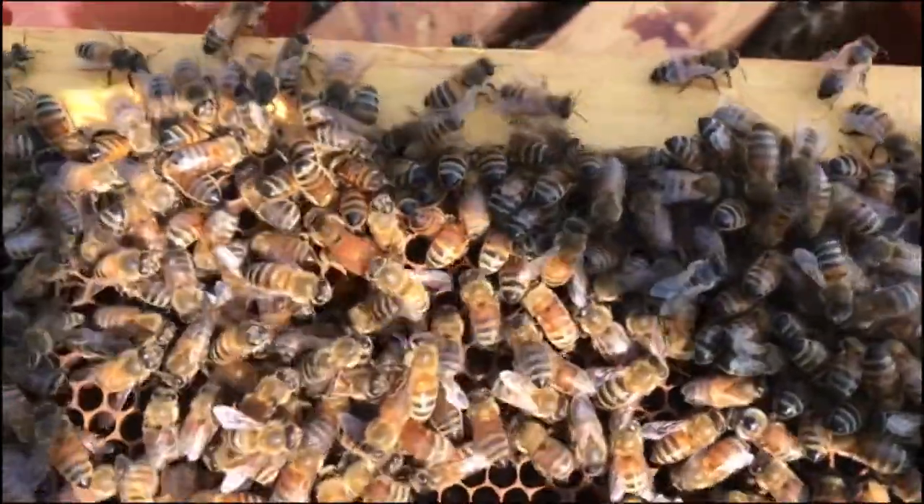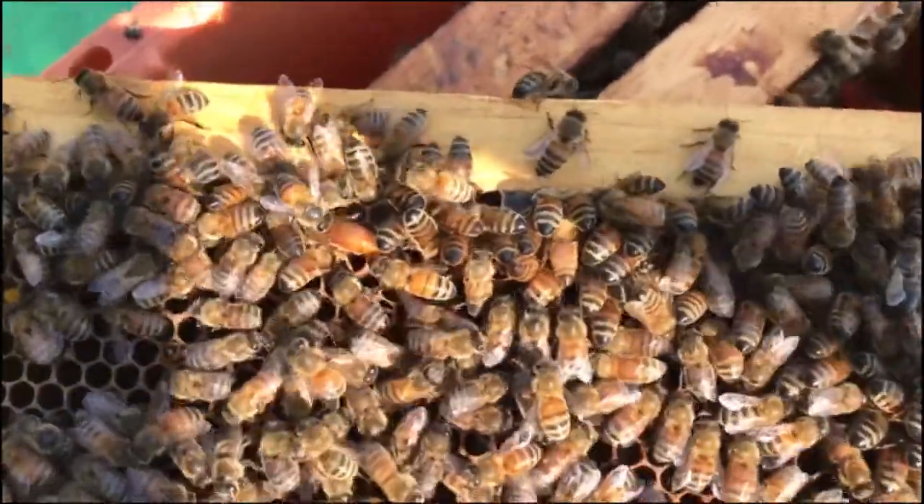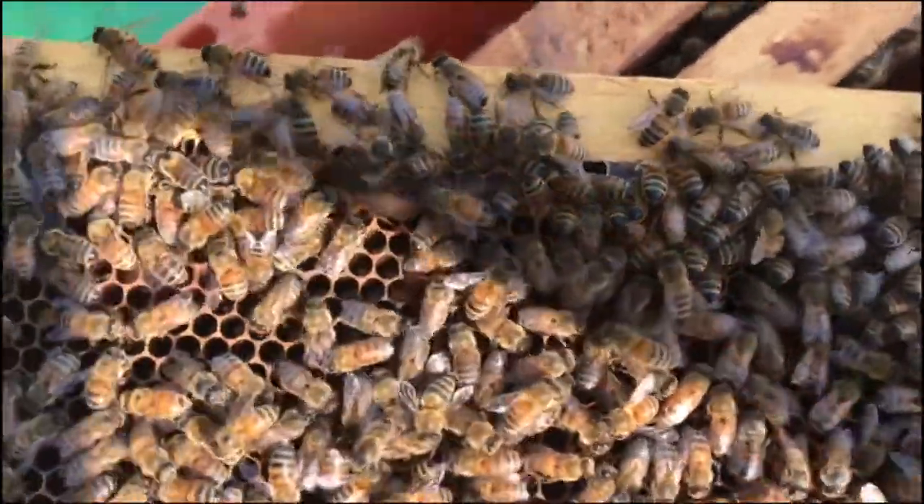Hey everybody, this is Brad. Just want to give everybody an update on how the queens were progressing from the queen cells that we sold a couple weeks ago.